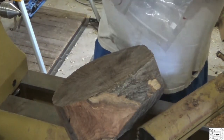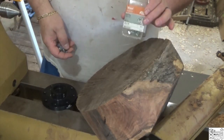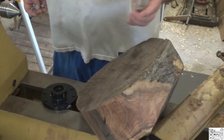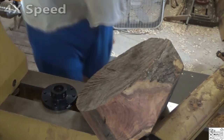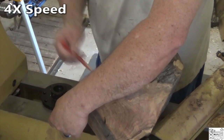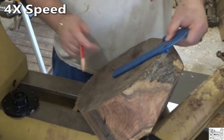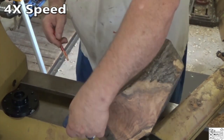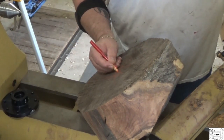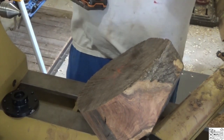This looks like a job for one of my big faceplates. When you're putting a faceplate on, always use real wood screws, don't use drywall screws. These are number 12s by 2 inches. From the looks of things, the center is right there — that's what I'm going to call it. And because this is mesquite, I'm going to pre-drill it.